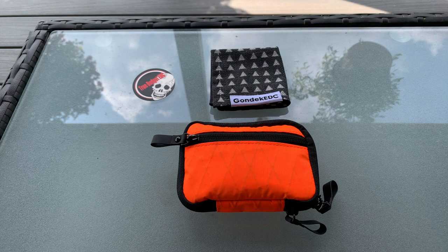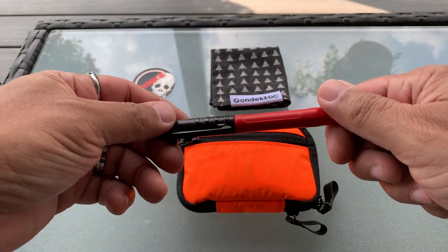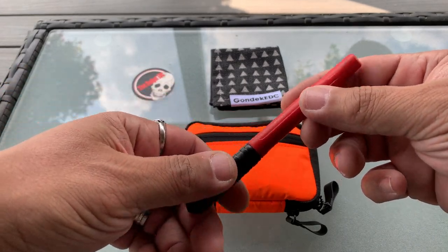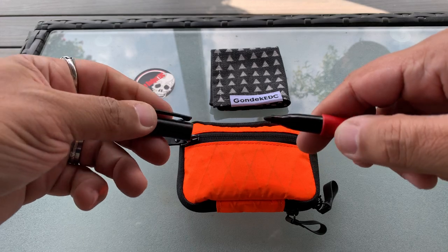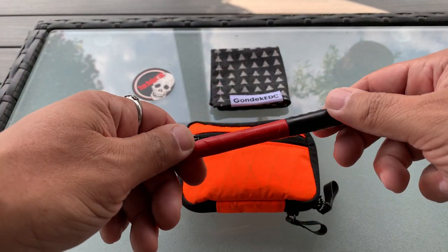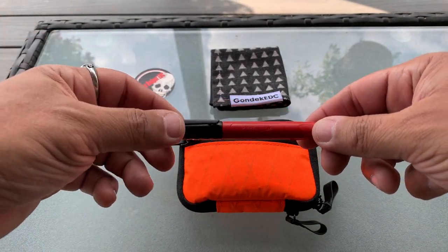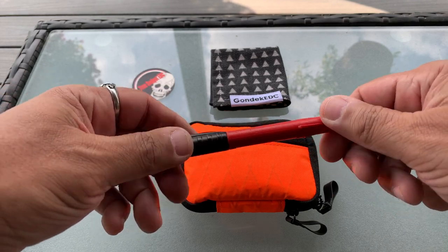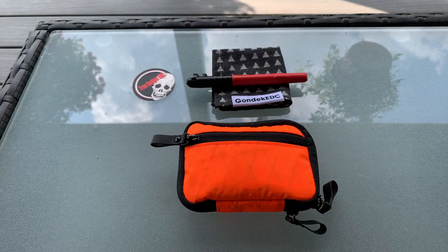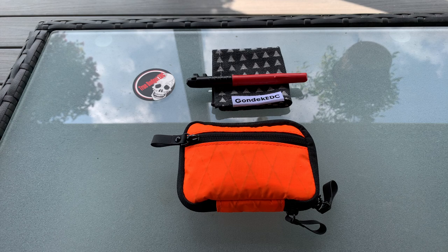Sometimes I also carry a marker — today I actually have a Milwaukee permanent marker because I was mailing stuff. It writes on sawdust supposedly, it's more of a construction thing, and you can clip it to the brim of your hat. EDCQ turned me on to these — a two-pack is about two bucks, so they're not expensive at all. Super cool markers. You might want to carry one of those around too if you have to mail stuff or whatever.